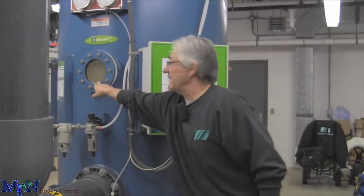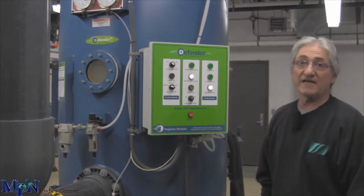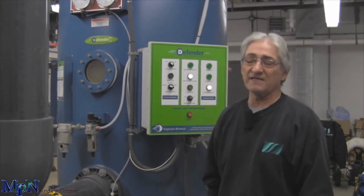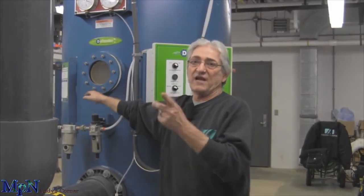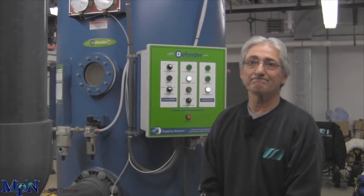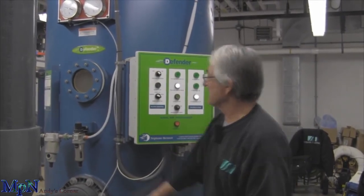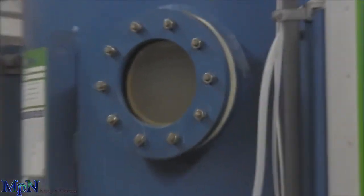As you see, the water in here is getting clearer. The debris and the perlite is now sticking to the element. As I say, this can take about ten minutes. After this is clear, the valves will change and it goes back into filter mode and then you're back online. You can see how it's starting to clear — the heavy debris is falling in that window.